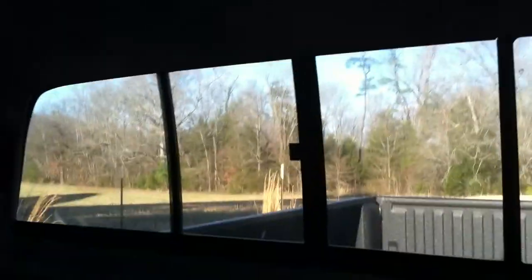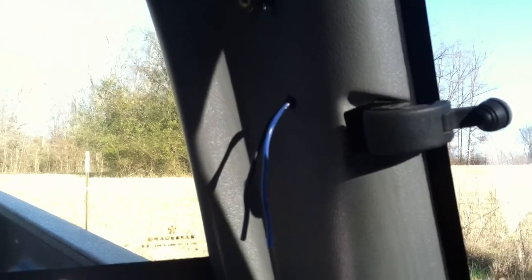Eventually I'm going to put in a reading light — I've already run the wires for it. It's going to go right there, actually bolting to a piece of wood that goes on that old seatbelt mount, and the light is going to be mounted to that. I haven't put that in yet.